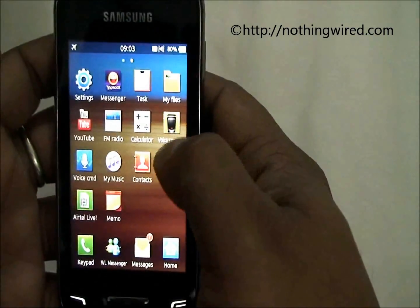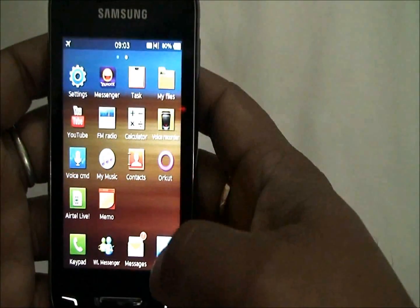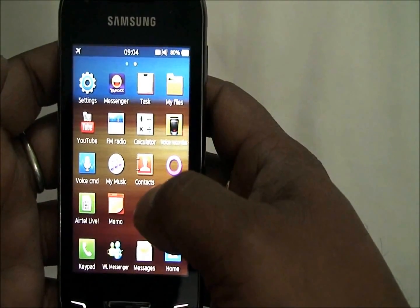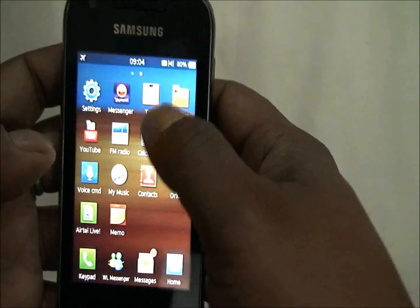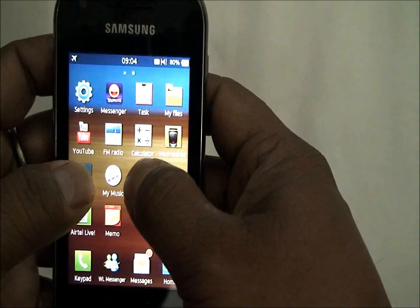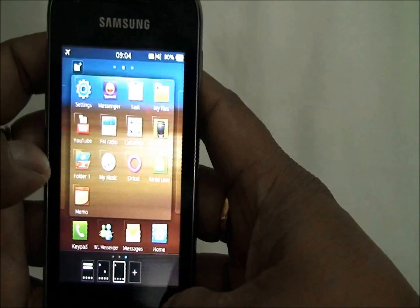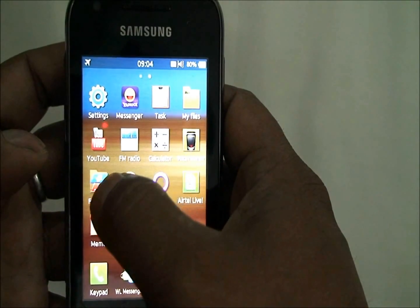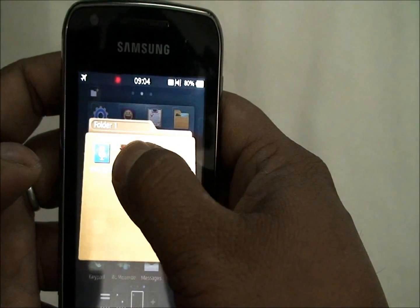There is the main menu — very similar to an Android-powered phone. But there is a nice feature in Bada where you can create a folder very quickly and place multiple icons in it. All you need to do is press two icons simultaneously — say the Contacts icon and the Voice CMD icon — and they go together as a folder. You also have a nice animation where you can see which apps are in the folder without opening it. You can of course remove apps from the folder.